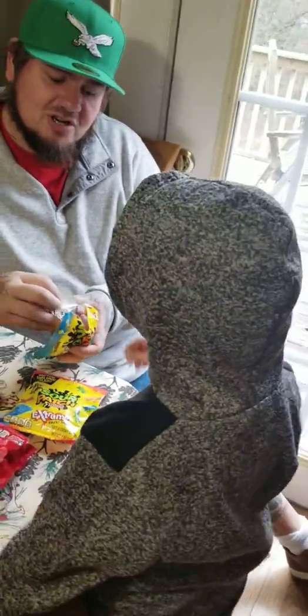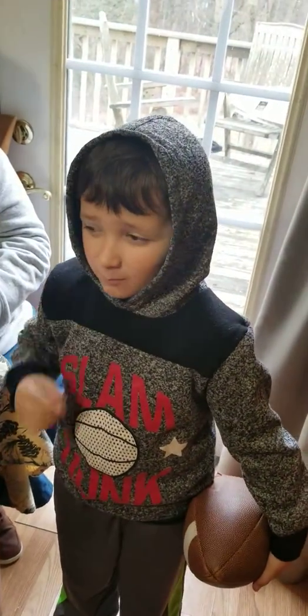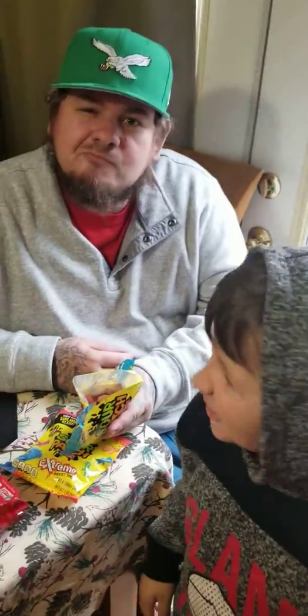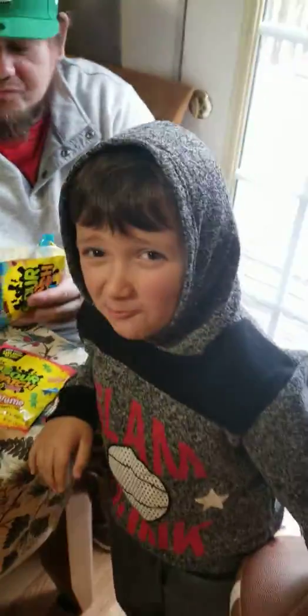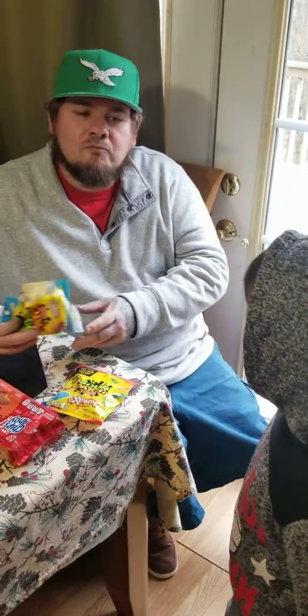All right, go ahead. Make sure you're looking at the camera when you're trying. Which ones are they? The regular ones? Tropical. They're pretty good. I'm getting my fat hand in this bag. They're pretty good. I like them. Yeah, they're good.